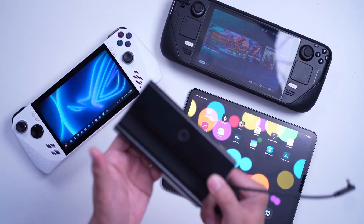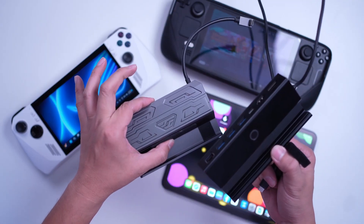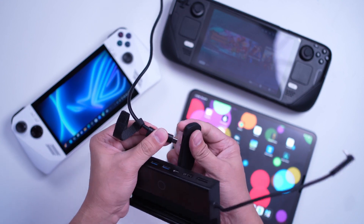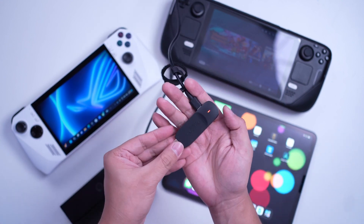Let's start with the ASUS ROG Ally. Here's everything I used: the ROG Ally, the Orga Viewer, a Type-C cable connected to an outlet or power bank that supports Power Delivery — this will power the transmitter — and a dock that has an HDMI port. You can optionally connect the dock to an outlet via Type-C so you can also charge the Ally while using it.